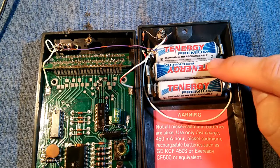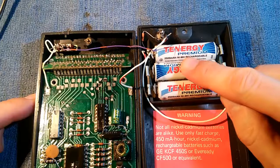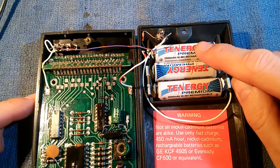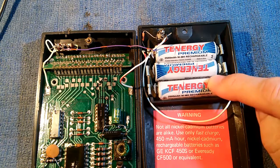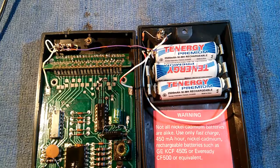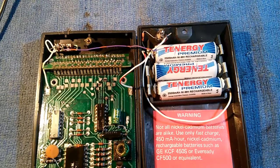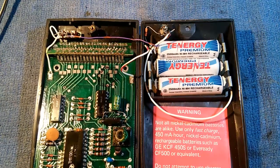The batteries I've put in are nickel metal hydrides. They are 1.2 volts each, just like the nickel cadmium batteries. The nickel metal hydride batteries are a lot cheaper and more available, and they do not contain toxic metals such as cadmium, so they are not a disposal problem. They should work fine.